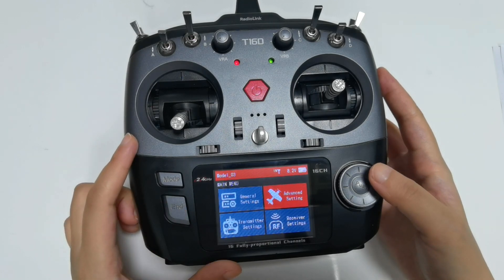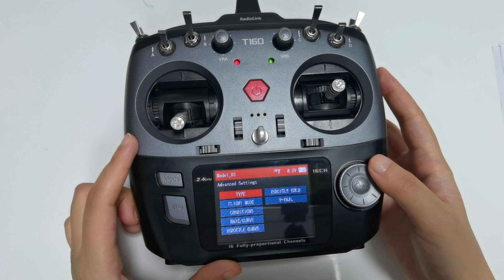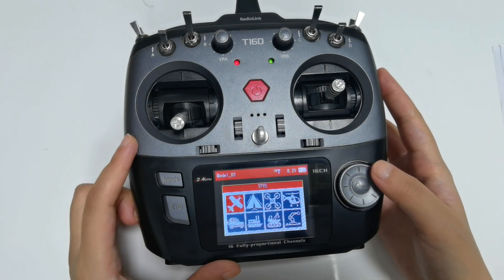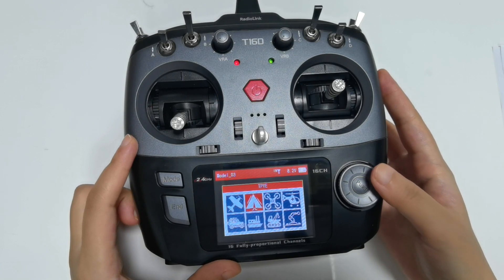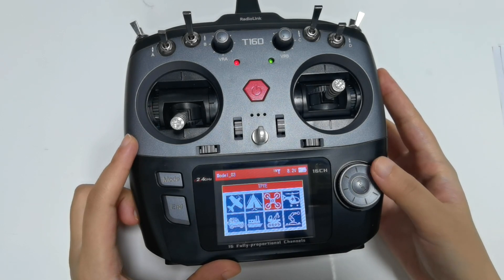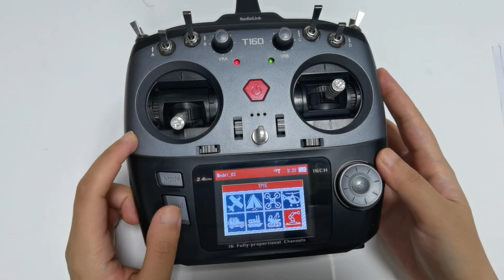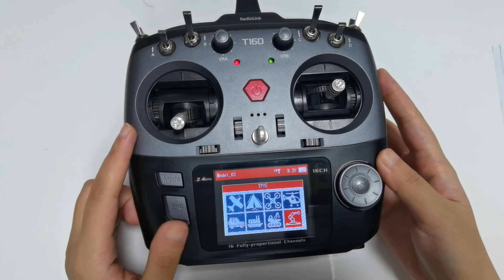Here are the functions in Advanced Settings. You can select the model type here, with eight model types available: fixed wing, jet wing, multirotor, helicopter, car, boat, tank, and robot. That's all about the basic introduction of the T16D.